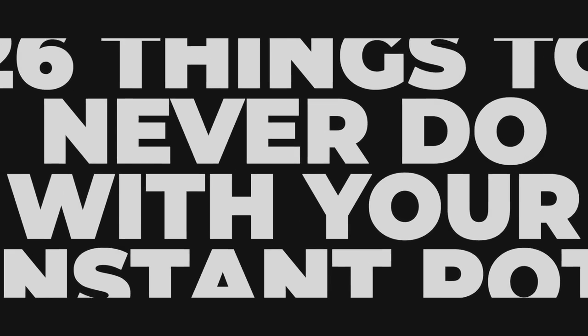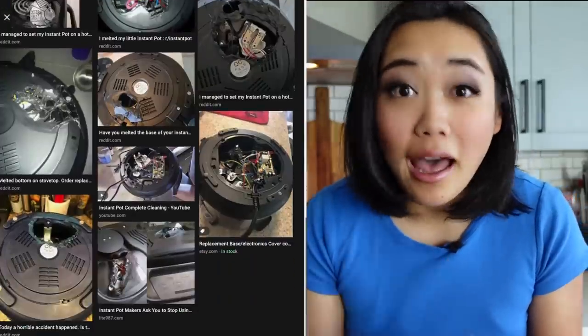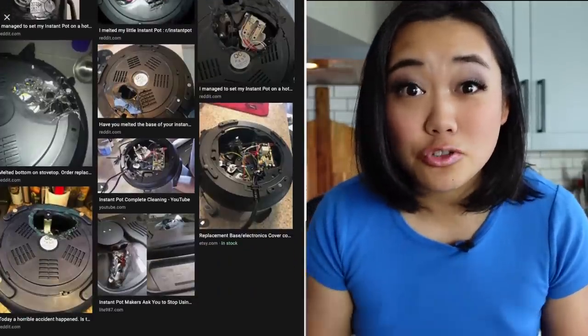The first thing you should absolutely never do with your Instant Pot is set it on the stovetop. Especially if you have a glass stovetop, don't put your Instant Pot on there because it can be warm already and someone can accidentally turn it on. I cannot tell you how many Instant Pots I've seen destroyed and melted on the bottom because of this.